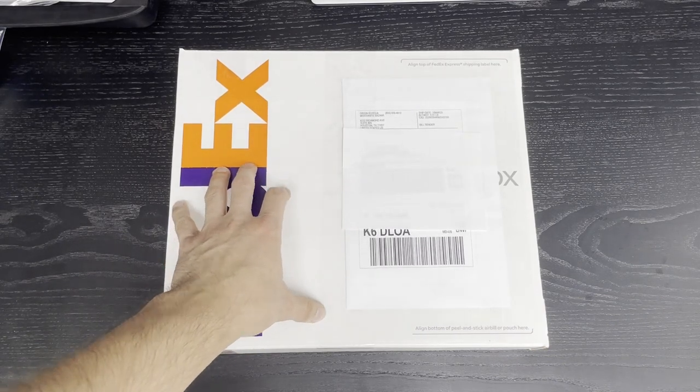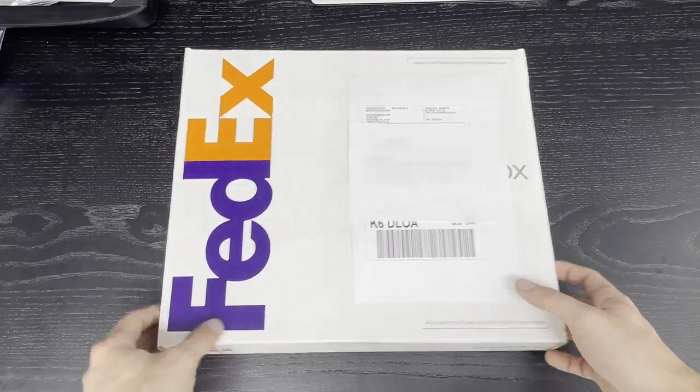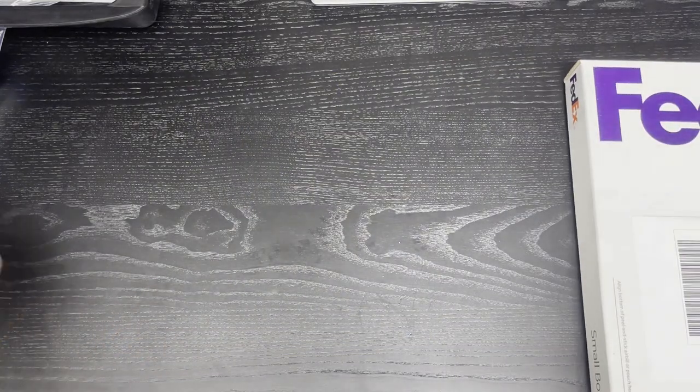Before you do anything, please make sure to watch the video all the way through so you know exactly what you should be doing and how long you should wait.